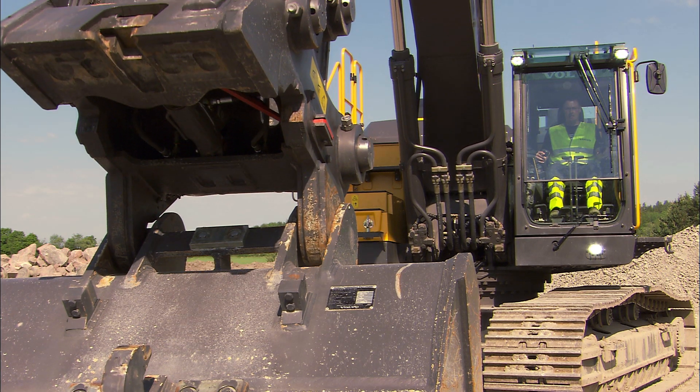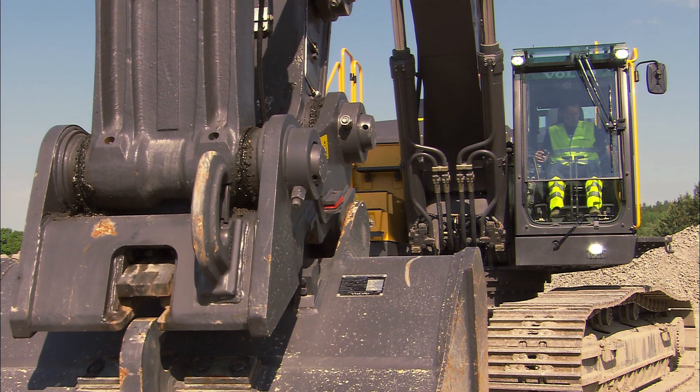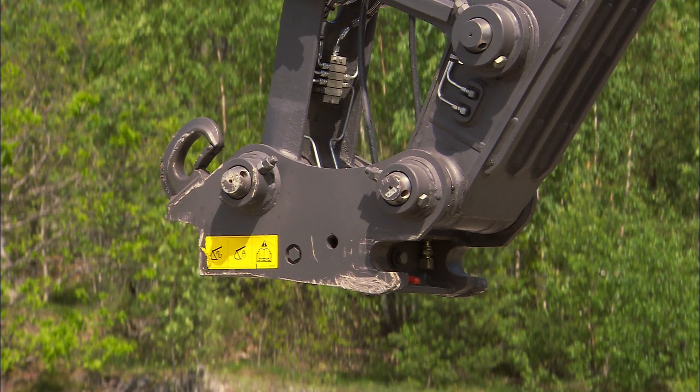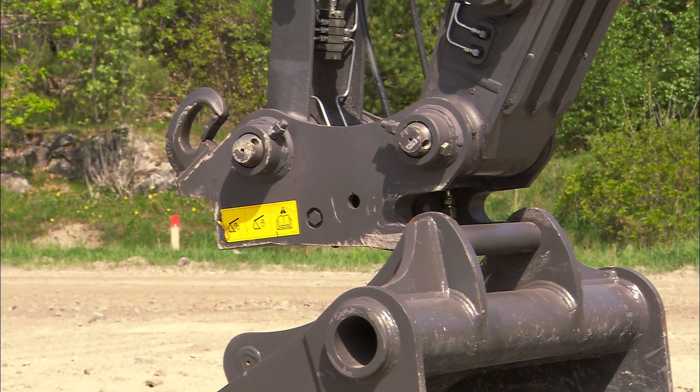To attach the bucket, curl the quick fit hooks around the two pins on top of the attachment. If you are using the Volvo quick fit S6 type, then you are working with a symmetrical and very light quick fit.